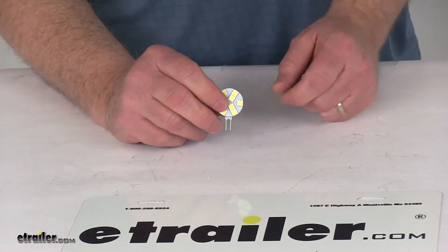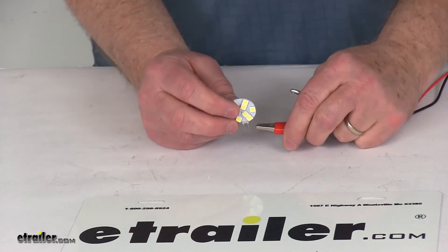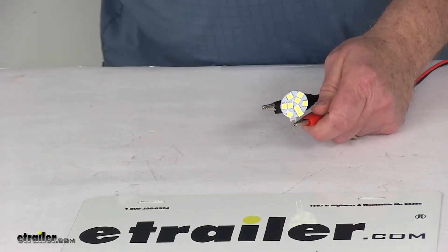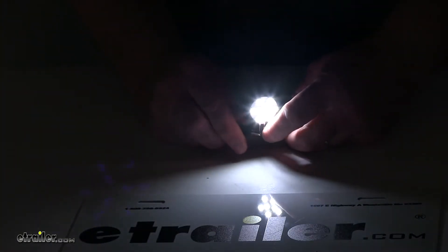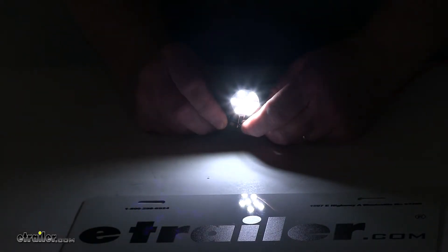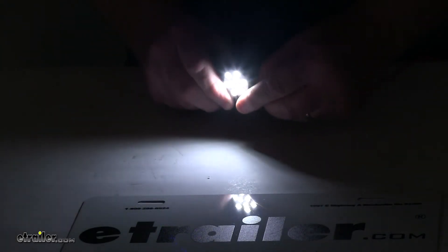I'm going to hook this up to some power now to show you how bright it is. We'll connect our 12 volt power and turn off the overhead lights. With it connected, you can see the 120 degree beam angle, and it gives you a very bright daylight white color. We'll go ahead and disconnect them and turn our lights back on.